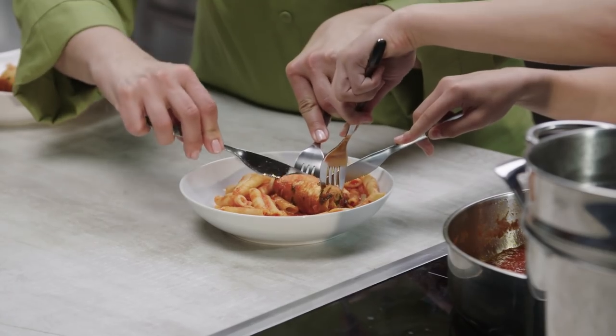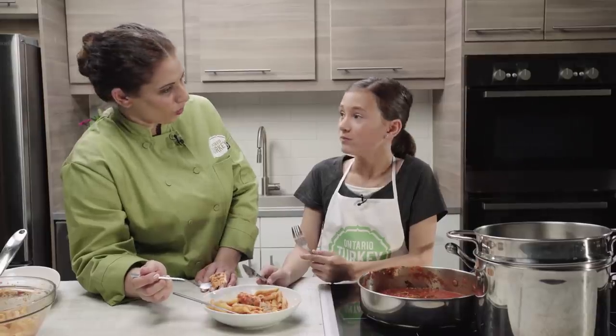Terrific job, Megan. Let's take a bite and see how it tastes. Don't eat the toothpick, okay? Try not to. That's good. You have to eat the whole bowl. I will. The turkey's nice and tender, and the filling gives it a classic Italian flavor, don't you think? Yes, it does. Would you make this for your family? Definitely. Perfect. You can go home with the recipe.